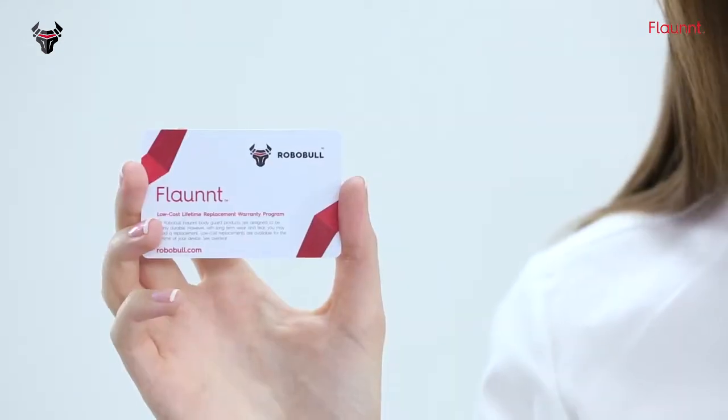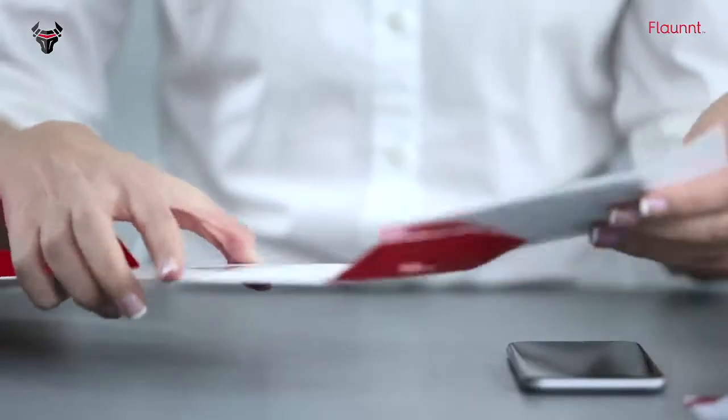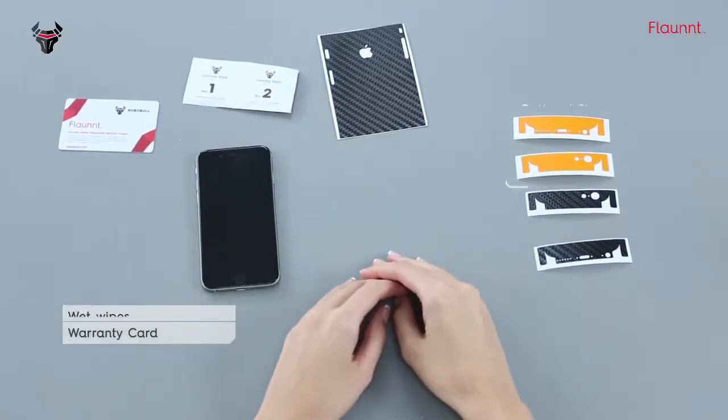Flont Screen Protection comes with your personal low-cost lifetime replacement warranty card in the pack. Flont Skin comes with multiple options for the back as well as for the front — skins with color options and wet wipes. Today I'm going to show you how to install the backside. The same principle applies for the front as well.